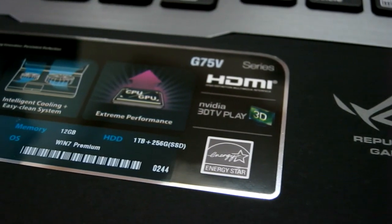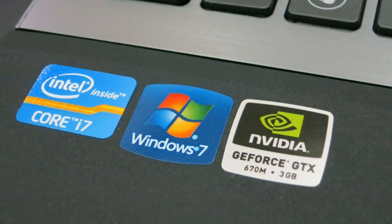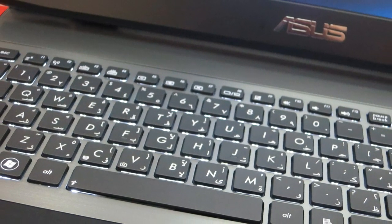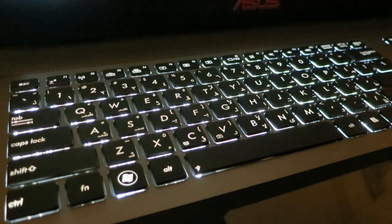Here's some information about the laptop and its specs — I'll show them on the screen. It has an NVIDIA GTX GPU and a backlit keyboard — it looks cool in the dark.